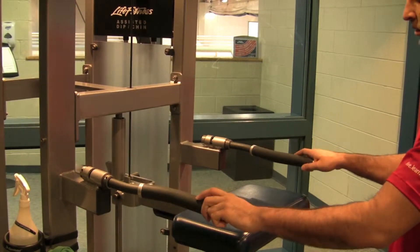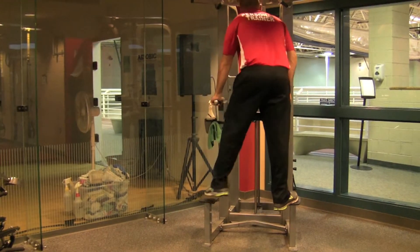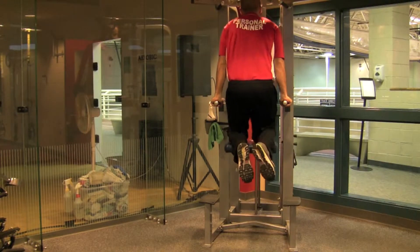Adjust handlebars to comfort. Then move on to the equipment one leg at a time until your weight is balanced.